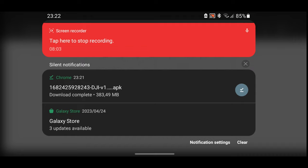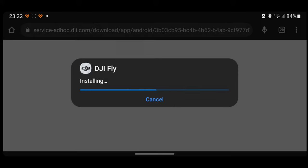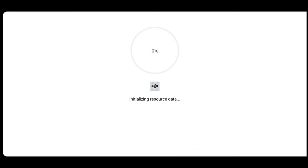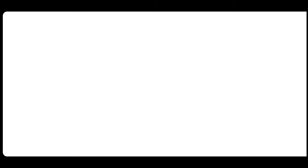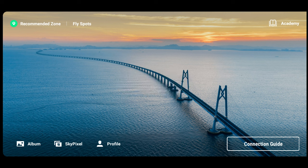Once the download is complete, just tap on it and it will start the install. If you need to enable permissions, the options will be displayed on your screen. Since I already have the app on my phone, installing the newer version will just upgrade the current version - no need to uninstall and reinstall. Let the upgrade proceed, click open, and we've now upgraded to the latest version of the DJI Fly app. We can now check if our Goggles 2 can connect to our Mini 3 or Mavic 3.